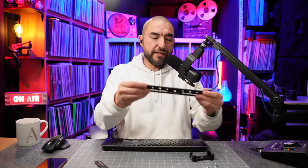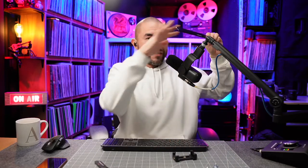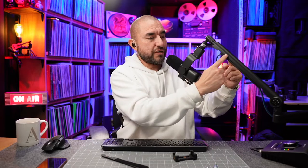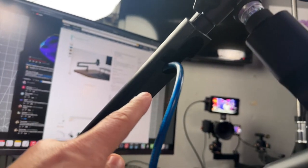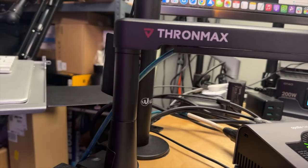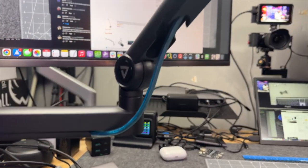So you can get some lighting mounted, you can get your phone mounted — a bunch of accessories mounted onto your overhead rig if you wanted to use it for that purpose. It also comes with some Velcro strips. The reason I didn't need them is because there are cable raceways underneath each pole, so with those cable raceways I'm able to tuck away the microphone cable into there and get it out of frame. They are included in case you do need them.